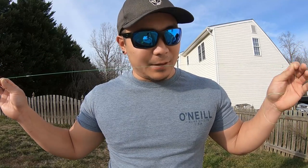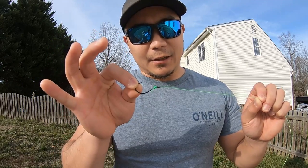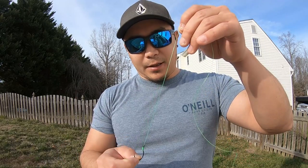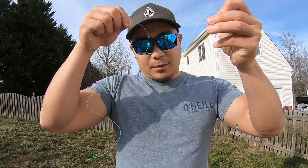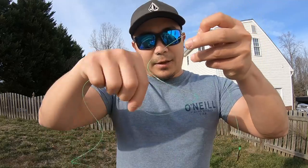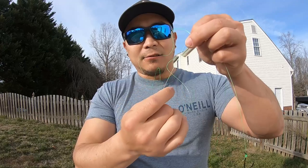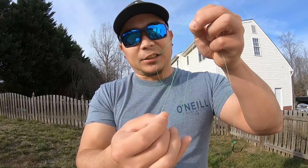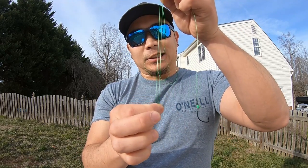Start with about a yard of line — never use high-vis for your rig. I have the hook tied up on there, snelled, but usually I just do an improved clinch knot. Tie up your hook, then drop down about eight inches. Bring this end down — this is the part that goes to your rod — and back up, so now you have this section and a loop. Make the loop while pulling from the end toward the hook if you need extra line.